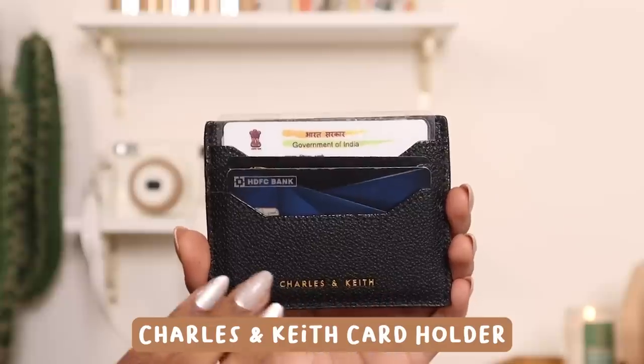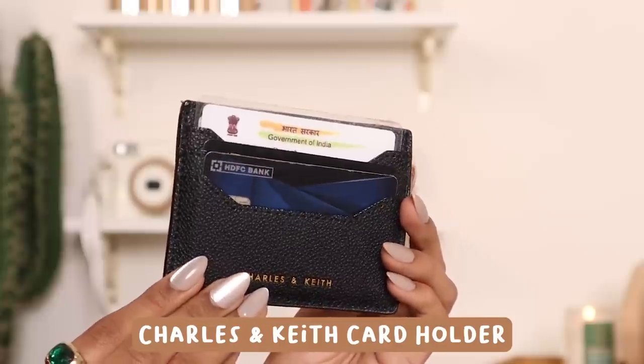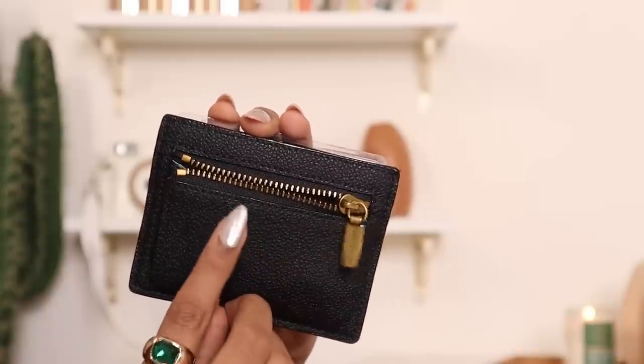First I have my card holder from Charles and Keith, which has all of my cards, my ID, and my cash. I don't carry a big wallet anymore — I used to until the beginning of this year, but ever since I got this card holder, it's all I need. I usually don't travel with a big tote bag, I have my tiny little bags for that, so this card holder fits in literally everything, even your pocket.